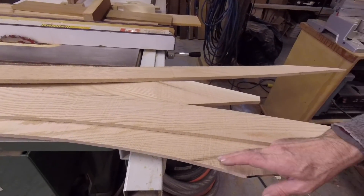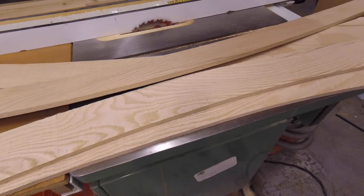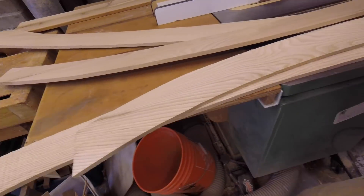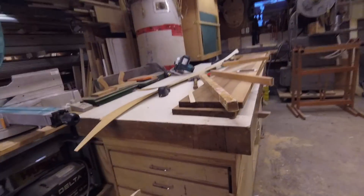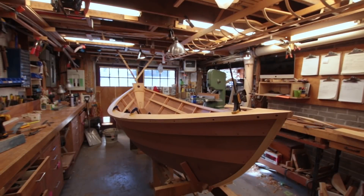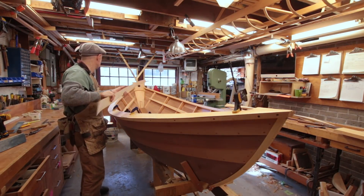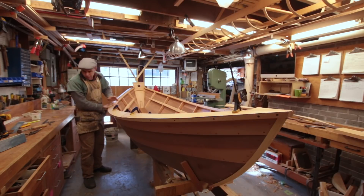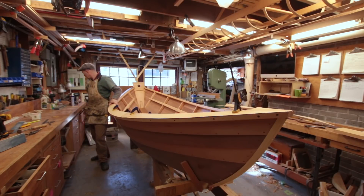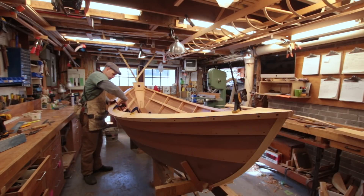Well, this is a huge bummer. These have all got little rotty pockets in them. I can't use this stuff. Gotta scrap it. We've had a setback - the stock I got for these covering boards was rotten inside. I can't use it for this. It's kind of a bummer because it means it's 50 bucks that just disappeared on a job that's already in the red.